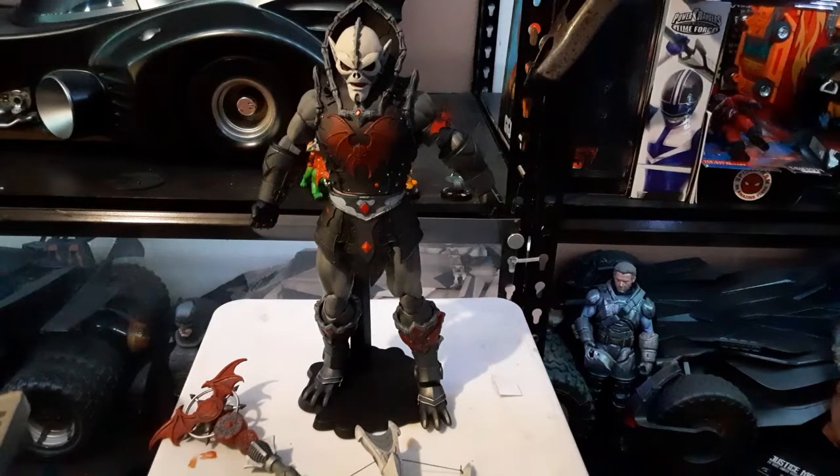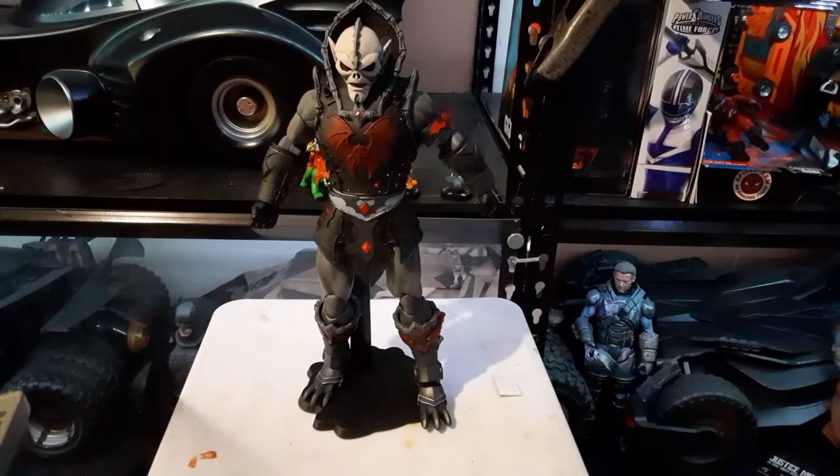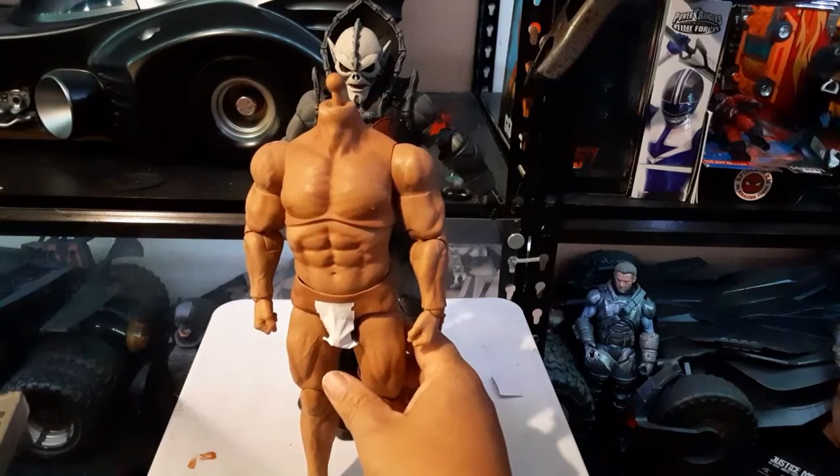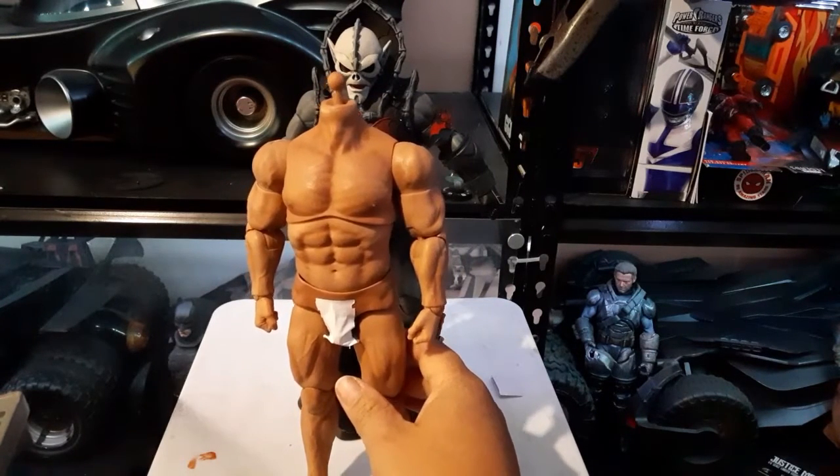The Mattel versions are so much more articulated than this one, but I bought it because I was very curious. I couldn't wait for He-Man to come out to see if my plan was going to work — basically to use the second set of armor from the deluxe He-Man, put it on a different body, and make my own He-Man, because I knew Mondo was very very limited in terms of articulation.